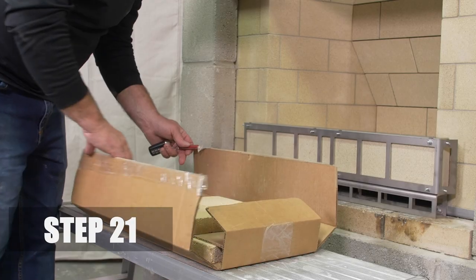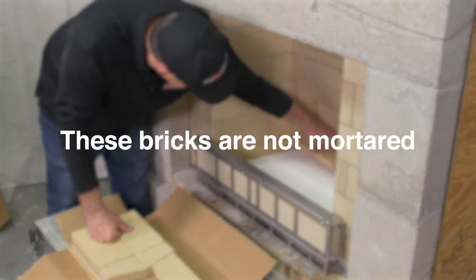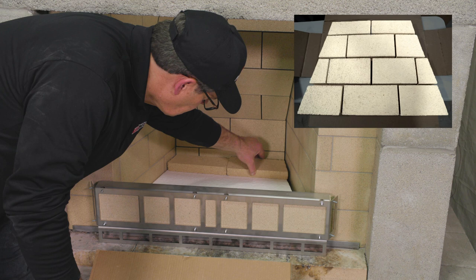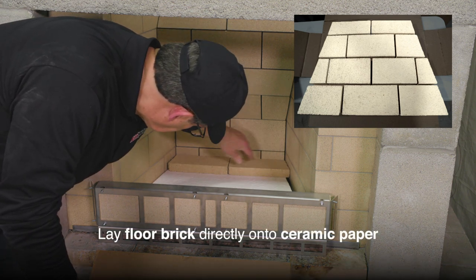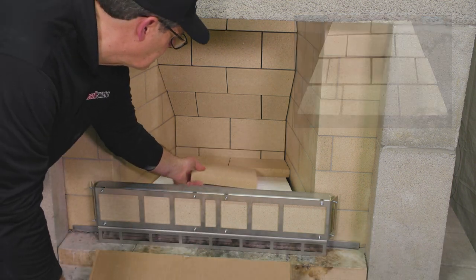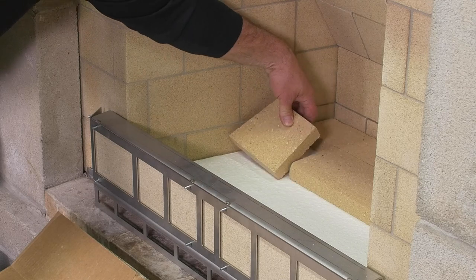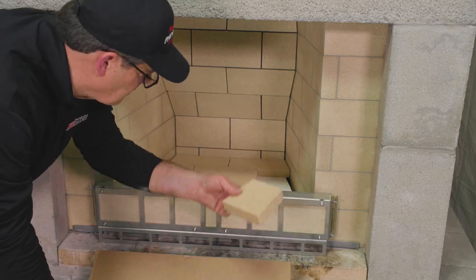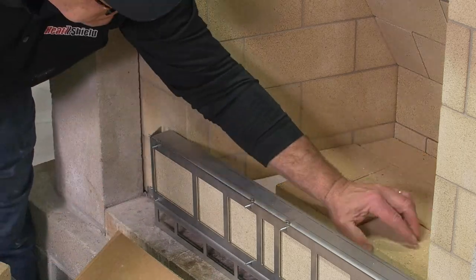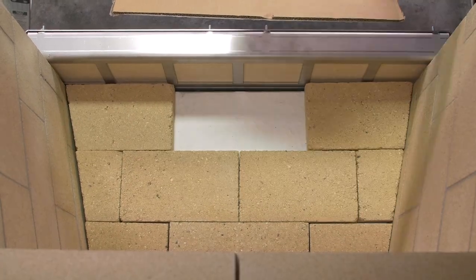Step 21. Now lay the floor brick. These bricks are not mortared into place. The position of the floor brick is shown in this video. Lay the brick directly onto the ceramic paper according to the diagram, starting with the back course. The completed floor brick should fit tightly inside of the firebox.